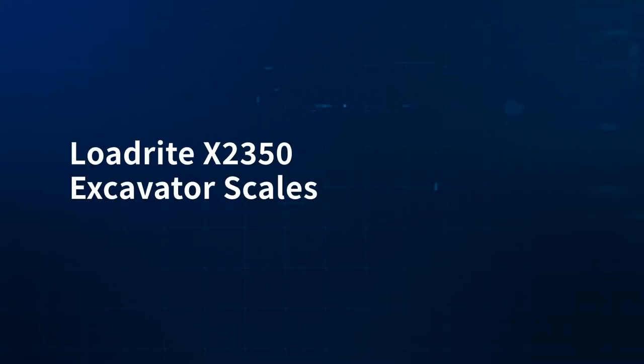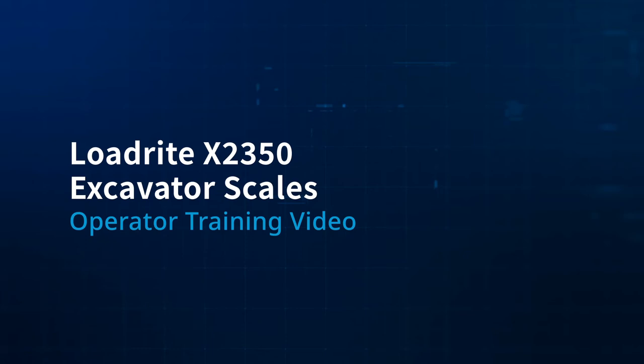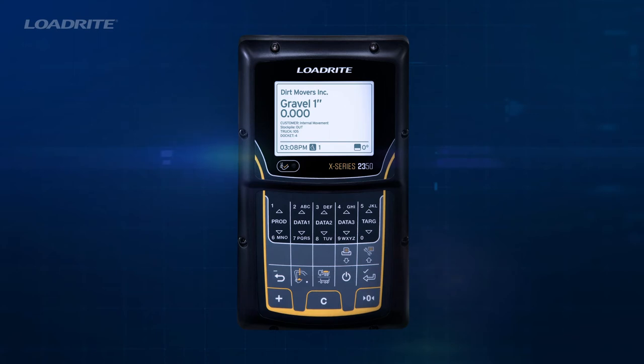Welcome to the LoadRite X2350 operator training video. This will cover basic operation of the LoadRite X2350 to optimize loading with accurate payload measurement.